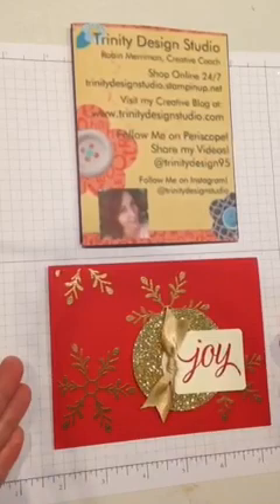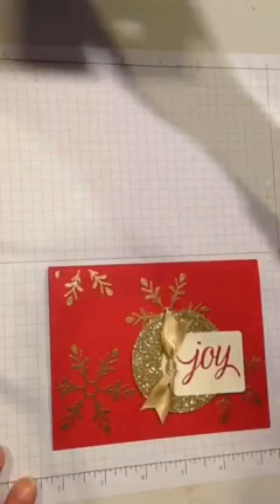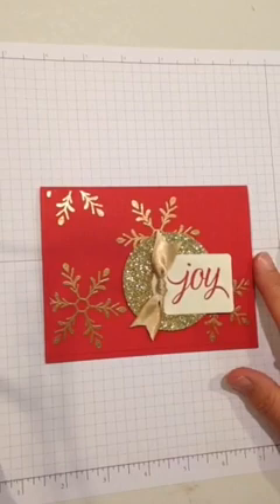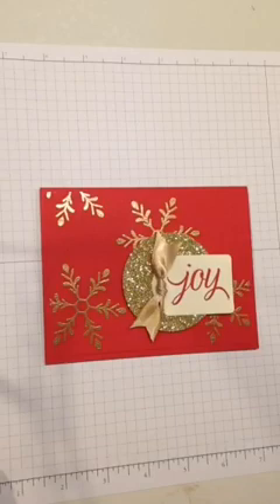I'll go over who I am and where you can find me on the internet after I'm done showing you the card, but for now let's get right into making this card. I'm going to bring up the live broadcast that I'm doing on my laptop so I can see who's commenting and who's joining, and hopefully I can chat with you while I'm creating this card. Thanks for giving me a second here to get set up.